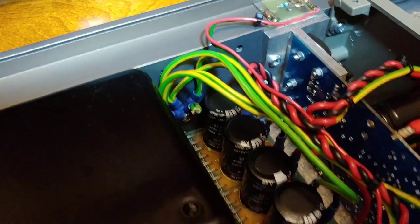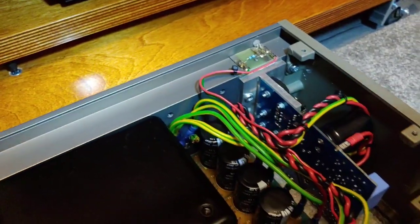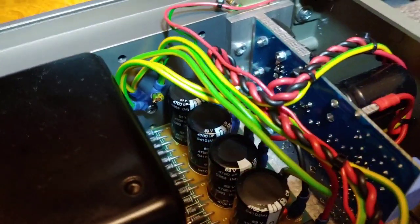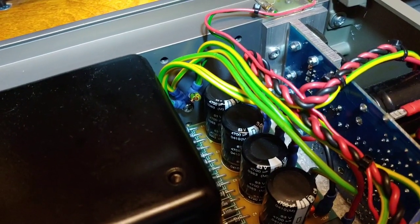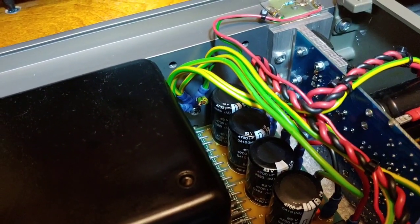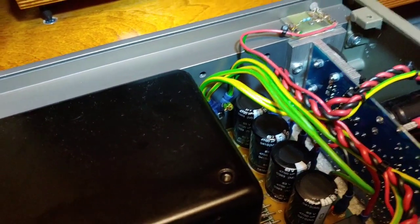If you can see there, there are loads of earth wires going into a screw at the back, but there are some other holes there which I'm going to put a bolt into. I'm going to make a special connector there so all of the earth wires can be earthed to that, as opposed to just onto that screw there.